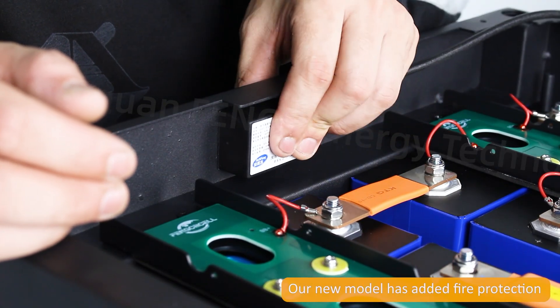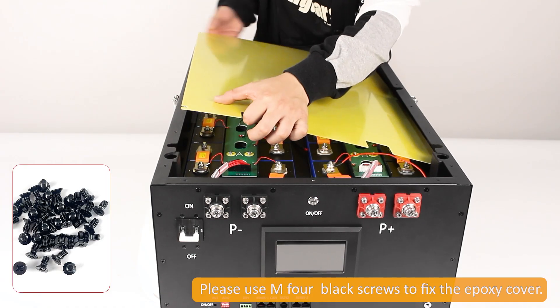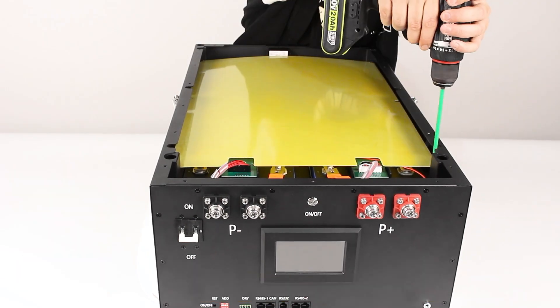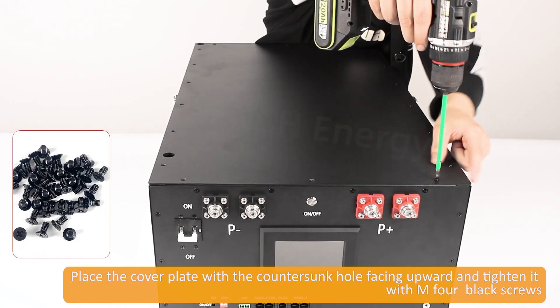Our new model has added fire protection. Please use M4 black screws to fix the epoxy cover. Place the cover plate with the countersunk hole facing upward and tighten it with M4 black screws.